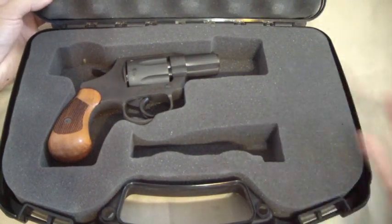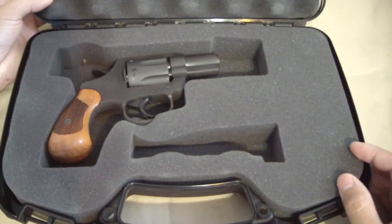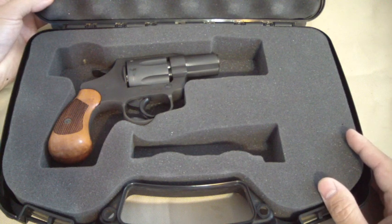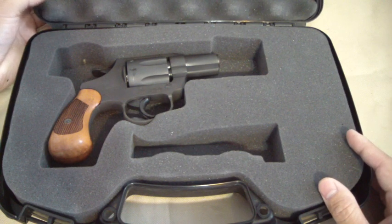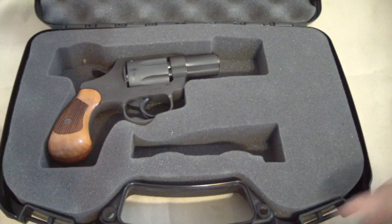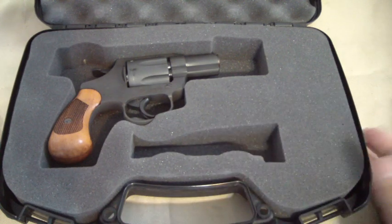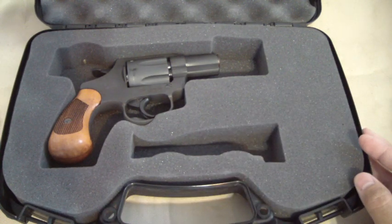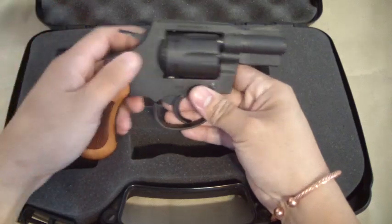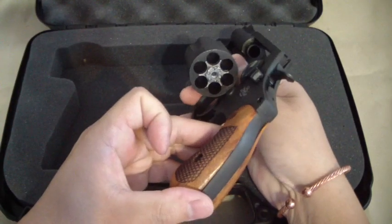The case they give you is obviously one of their generic cases for their semi-autos — you can see the gun doesn't quite fit, but that's fine. It's actually a nice case, a decent case. It's a much better case than what you buy at Sports Authority for ten dollars.